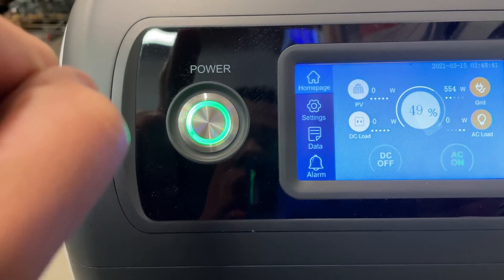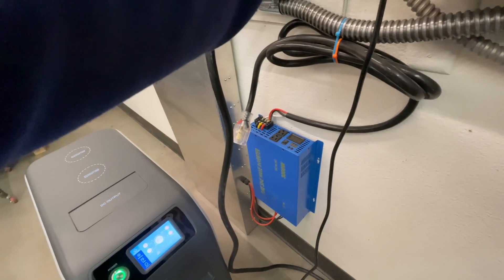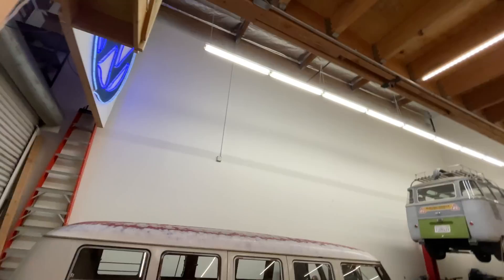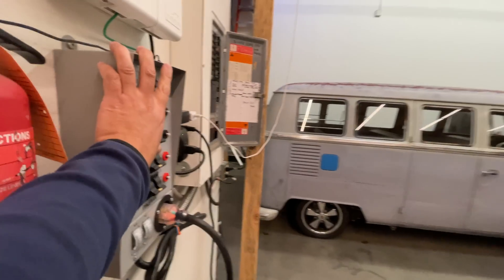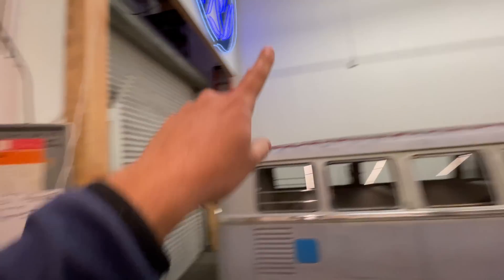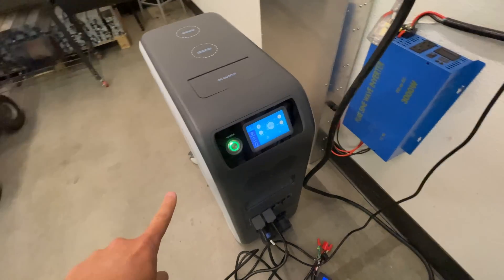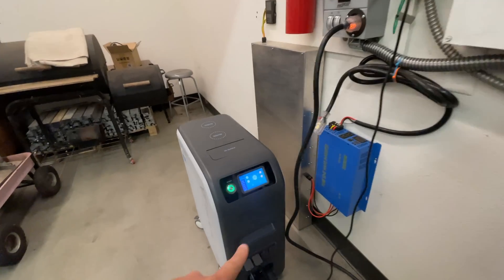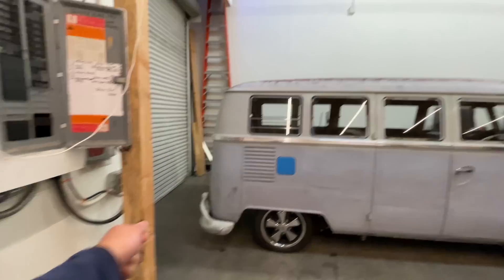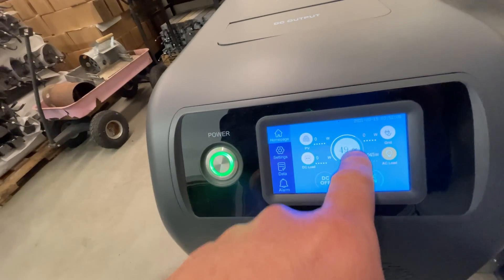The Blue Eddy is connected to power, and we'll connect some lights through it. We're going to simulate a power outage by disconnecting the Blue Eddy from the power — and the lights stay on, now running on battery power.